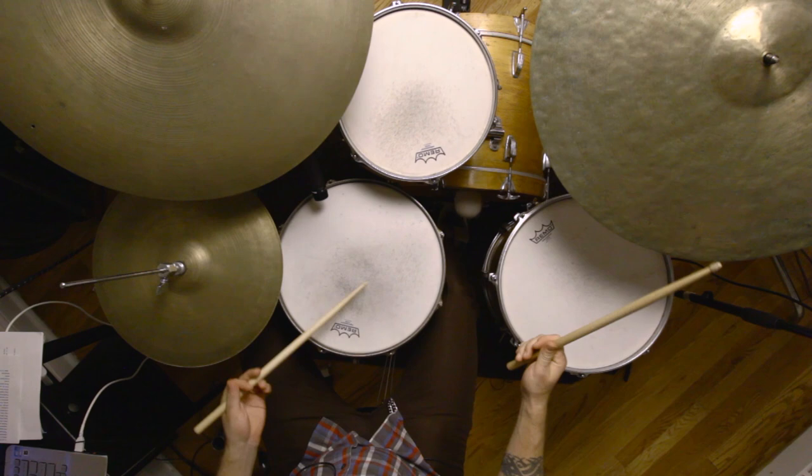Today we'll be talking about your time and your basic time feel. The rule here is only feather quarter notes in the bass drum when there's a bass playing quarter notes.